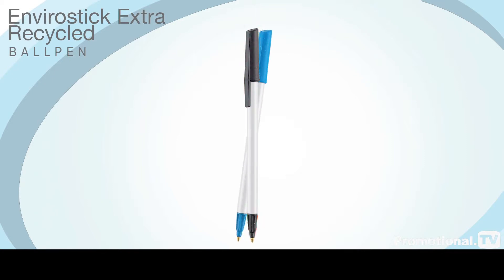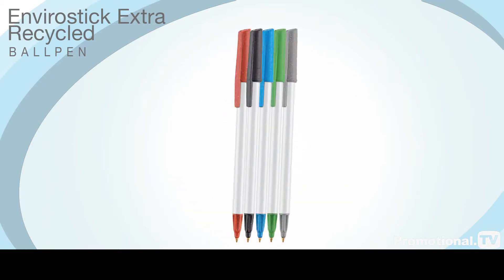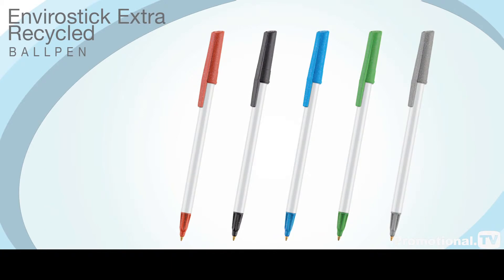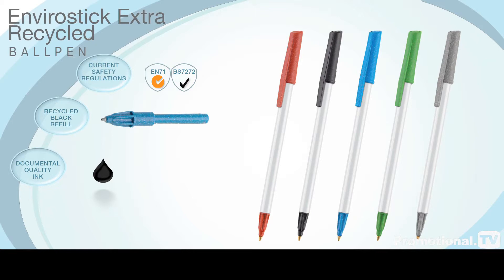If you want a truly recycled pen for your next eco promotion, the EnviroStick is the perfect choice. It is fully compliant with current safety regulations, comes with a black refill containing document-quality ink, and is available on an optional express service for those last-minute requirements.